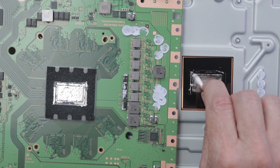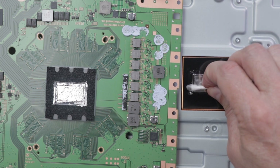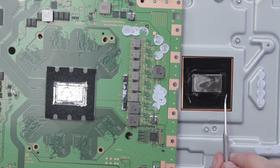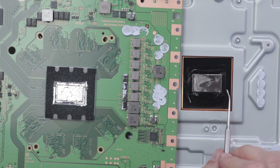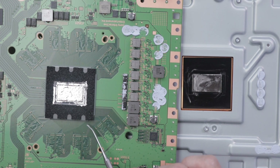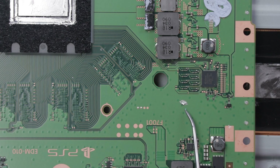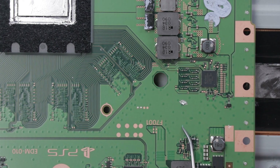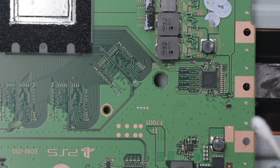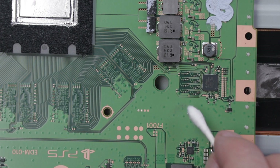One thing to note: if you're using a Q-tip like this and you notice any fibers getting into the liquid metal, obviously that won't work and it'll need to be tossed. It is extremely important that every little bit of liquid metal gets off of here and off of the APU. If there's any stray liquid metal on the motherboard or on the APU, it can run off and touch two points on the motherboard, causing the console to not turn on and even possibly burning out components. It's very important to look carefully over the board anytime you're working with liquid metal.